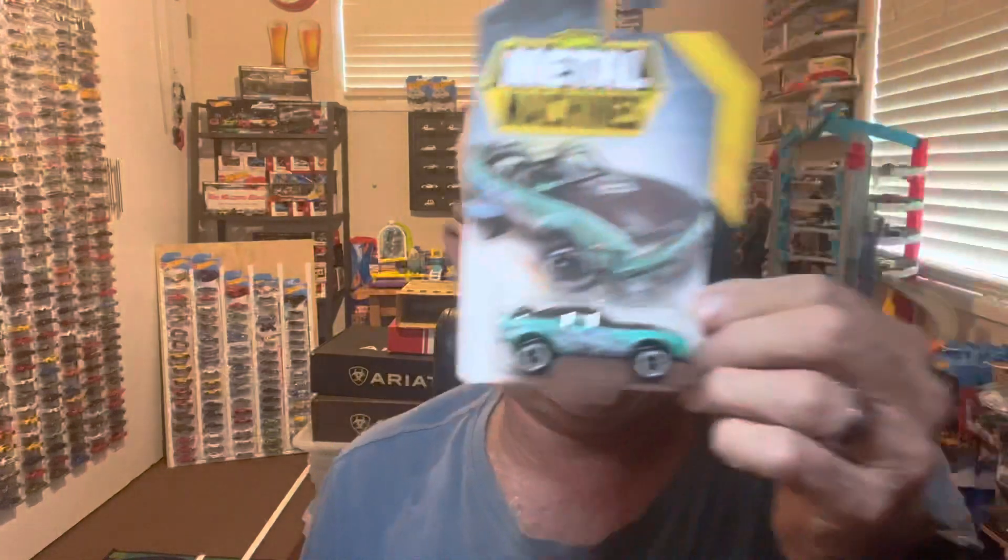These aren't Hot Wheels cars — they're called Zuru Metal Machines. We'll go into more depth on them as we open them up. They are pretty cool looking cars. There's a lot more than just these four but these are the four that stood out to me. We'll crack them open in a minute and compare them to Hot Wheels in terms of quality. They all look like they've got metal bases, which is pretty cool.